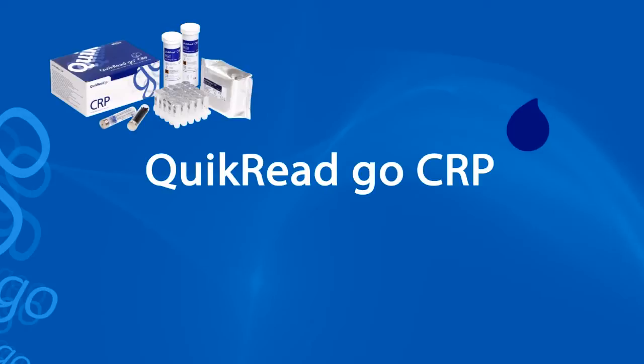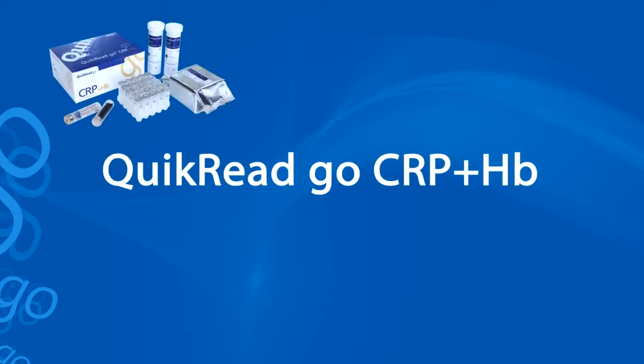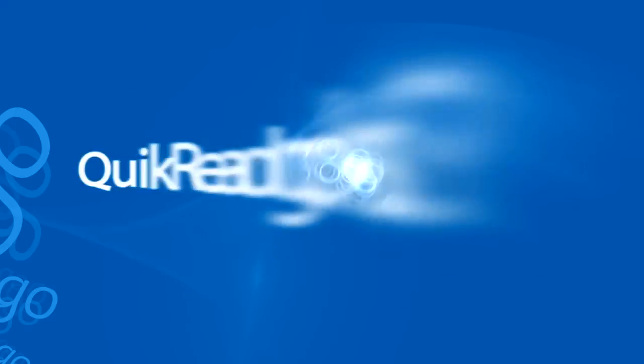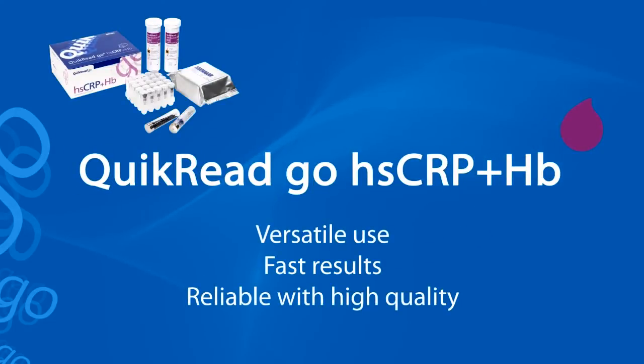With the Quick Read Go CRP test, you can measure CRP quantitatively from whole blood, plasma and serum samples. The Quick Read Go CRP plus HB test gives you both CRP and hemoglobin results from one whole blood sample with one analysis. The Quick Read Go HSCRP plus HB test is intended for situations where low CRP values are of interest.